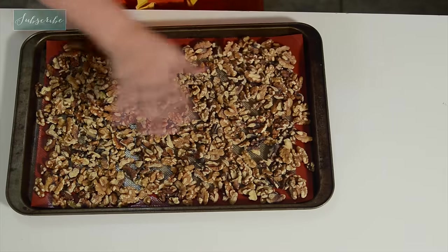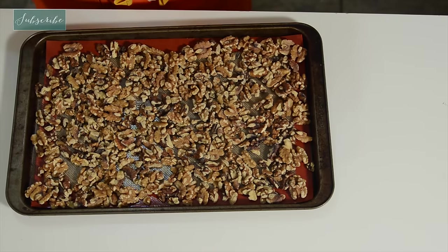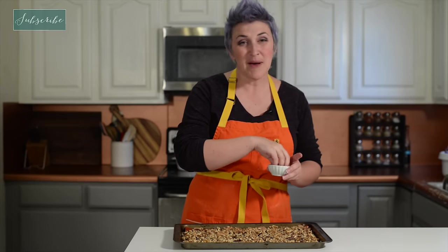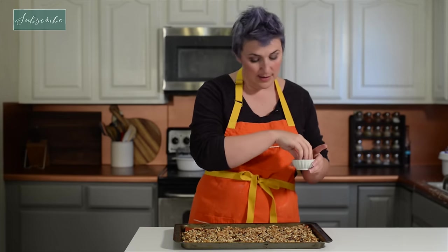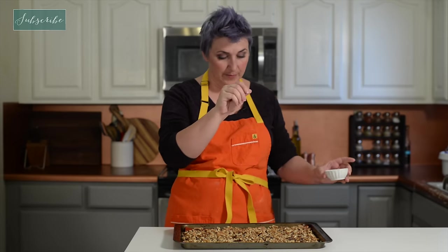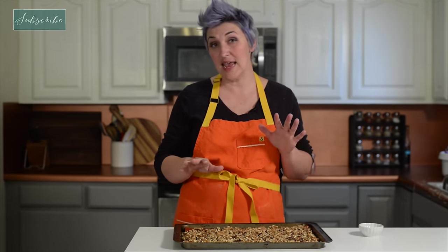Lay out your nuts in a nice flat row along your baking pan. I want mine to be a little bit salty, so I'm going to salt them a little bit before I toast them. I have my oven at 350 degrees. We're going to put them in there for about 8 to 10 minutes.